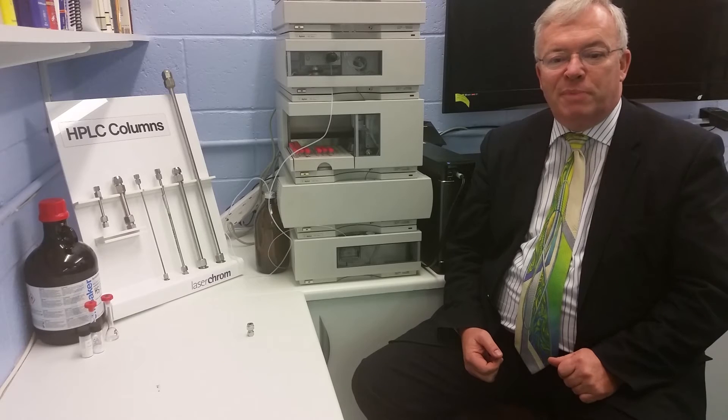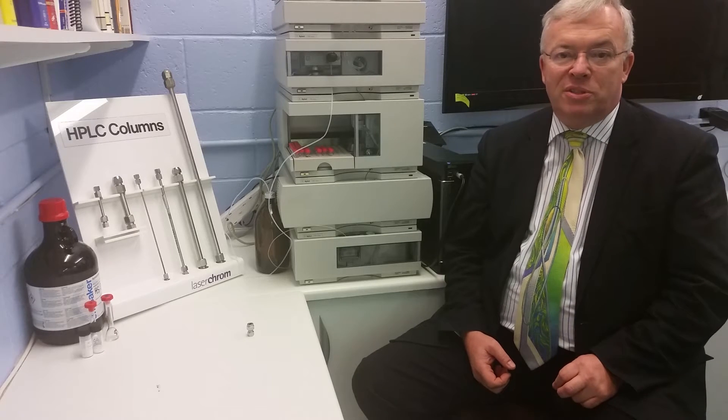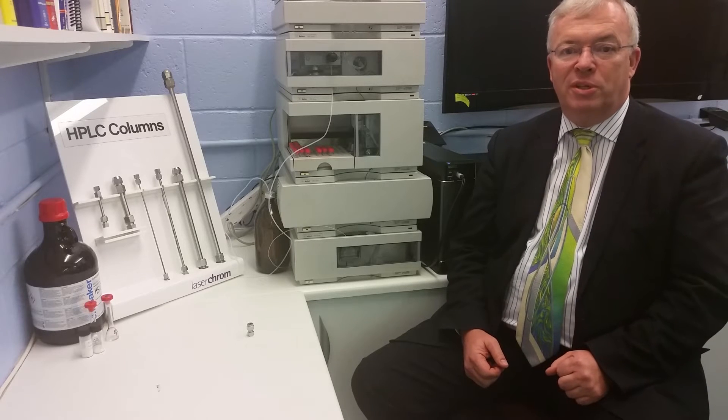The back pressure is measured in different units depending on the HPLC system. Sometimes it will be in pounds per square inch, usually used by American systems. It could be in bars, which most European systems use. It could be in megapascals, and a megapascal is 10 bars. The magic number for converting is 15, so 15 psi makes a bar, and 150 psi makes a megapascal. We need to be careful with this because of setting the maximum and minimum pressure cutouts.